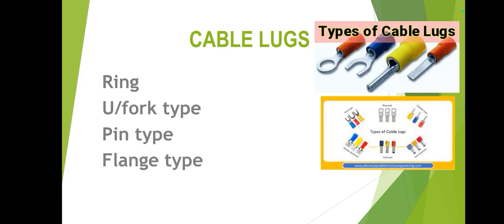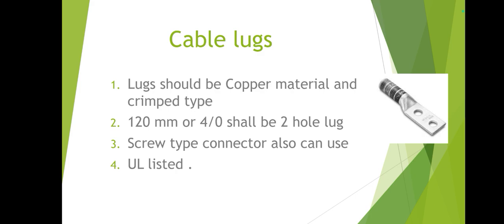An important point in industrial areas is that lugs should be UL listed — this is a question they sometimes ask. Make sure they are UL listed; otherwise, non-UL listed lugs available in the local market are very cheap but are not UL listed.